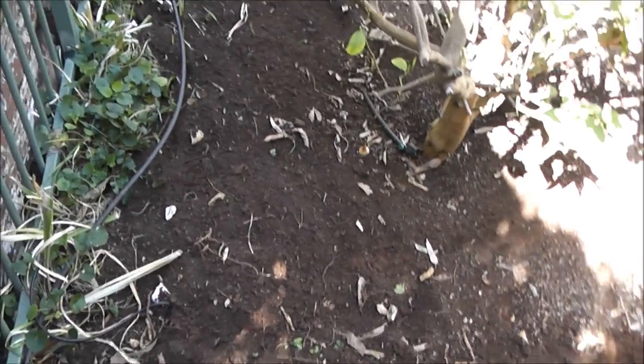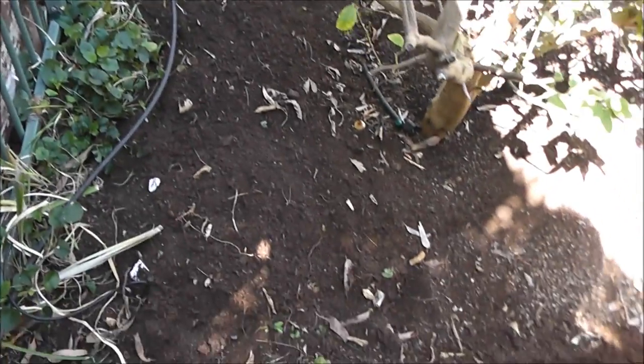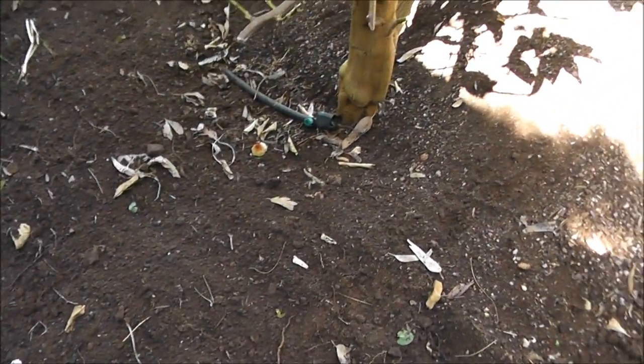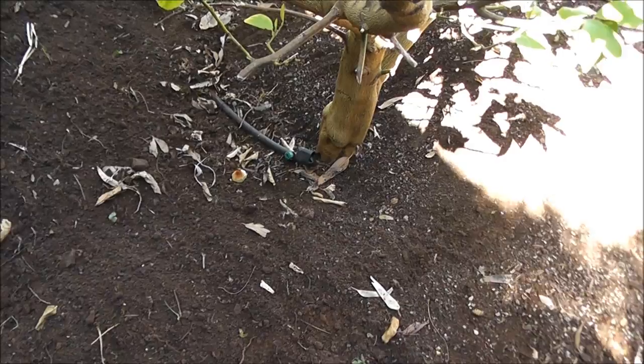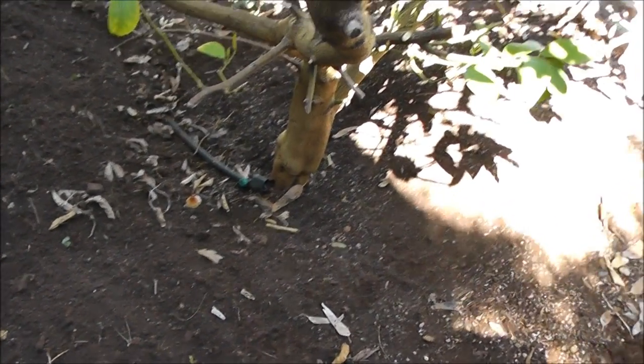So what I've done here, I've cleared away basically all the violets and bits and pieces from around the tree, and I've cleared around the trunk. What I'm going to do around the trunk is put some bricks or something around it, and I'm going to mulch all the way around that, so the bricks will protect the trunk from getting collar rot, and there will be mulch all around here.